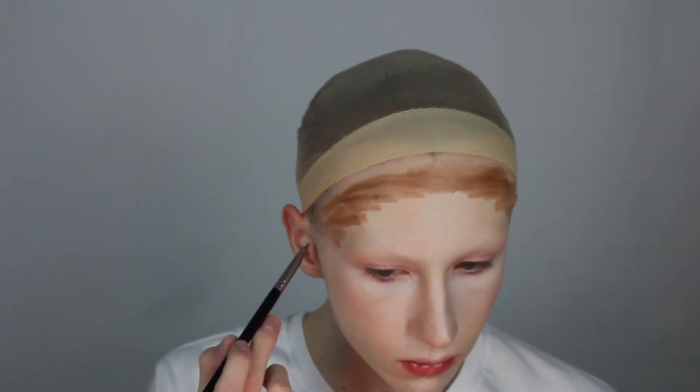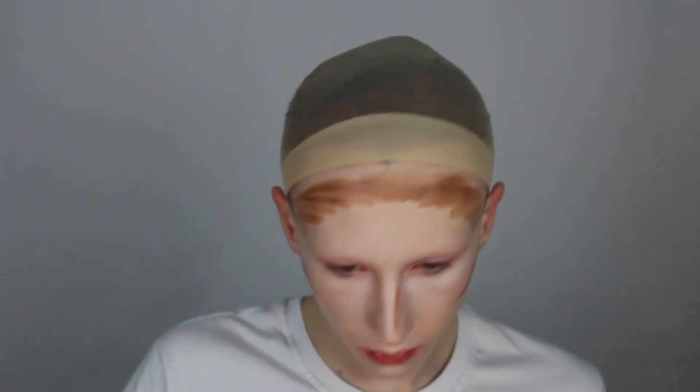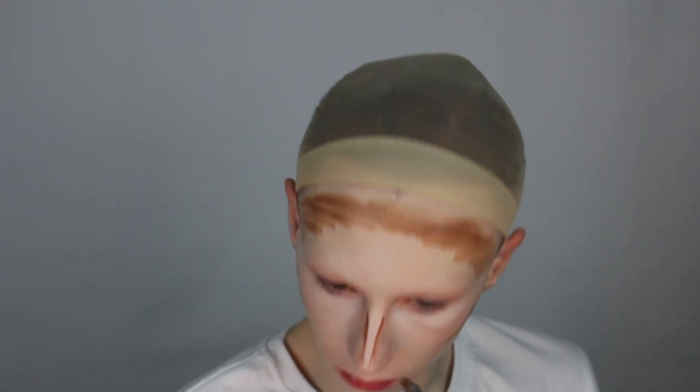To contour today, I'm taking a brown shade from the iMagic Flash palette on a small narrow brush, mapping out the contour areas, and then blending everything out with a beauty sponge.